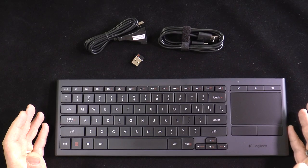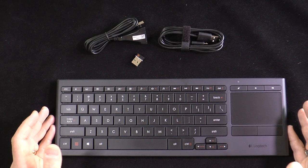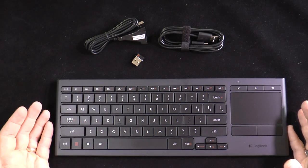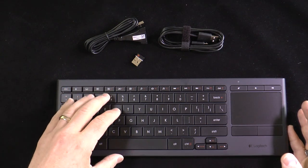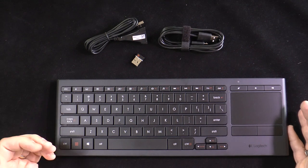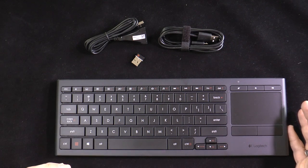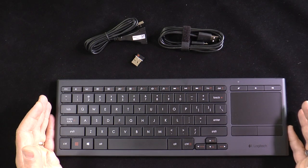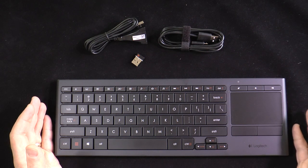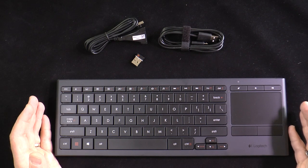This is the Logitech K830 Illuminated Living Room Keyboard with an MSRP of $99.99. It's designed specifically for use in the living room but it's not only useful there — anywhere you want a keyboard and trackpad combination in one, this will come in quite handy. It's designed specifically for Windows but will also work with a Mac with some loss of functionality. It's a great option if you want a separate keyboard from your computer pretty much anywhere.